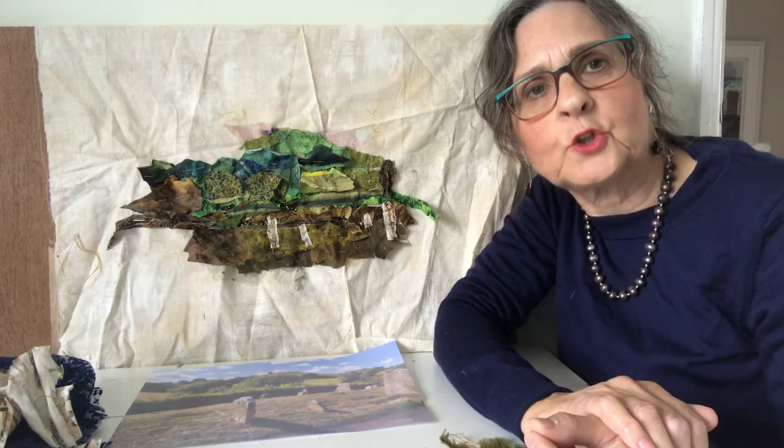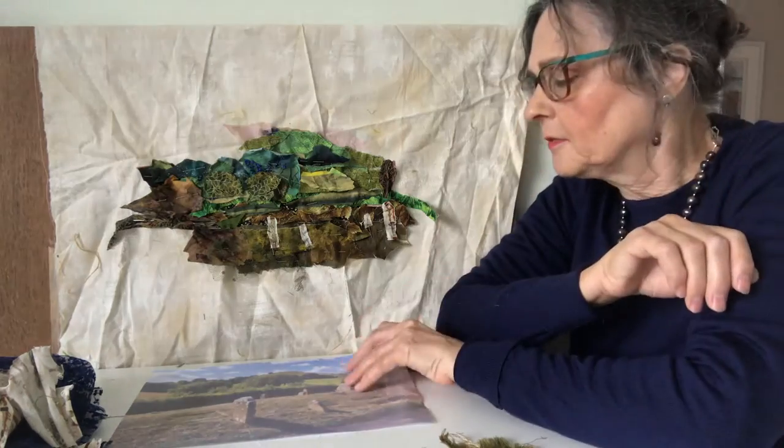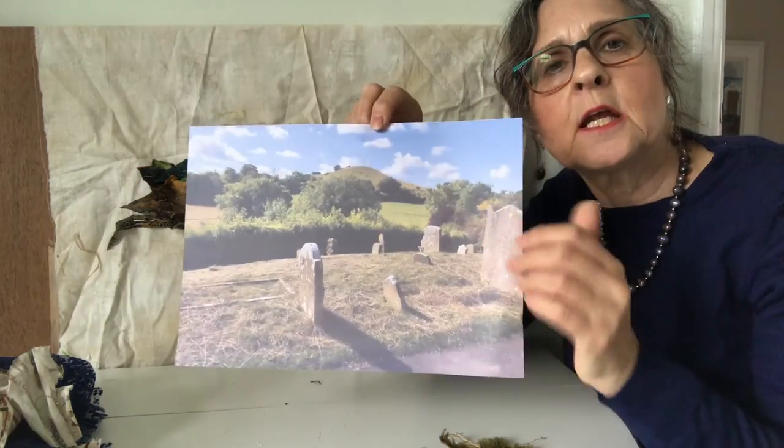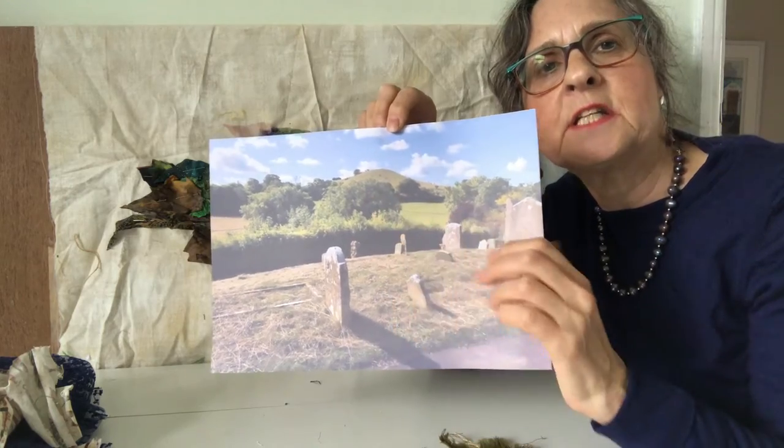Hello, I'm Barbara Shaw and today I'm working on a landscape of the Chilterns. This is my reference photo taken from Ellsborough Church overlooking Beacon Hill in the distance.